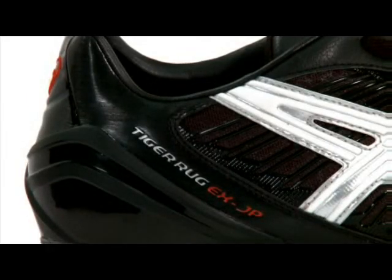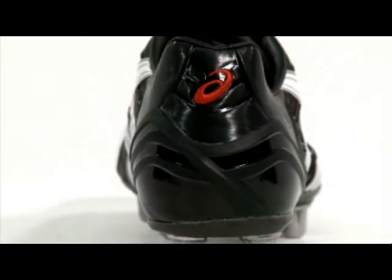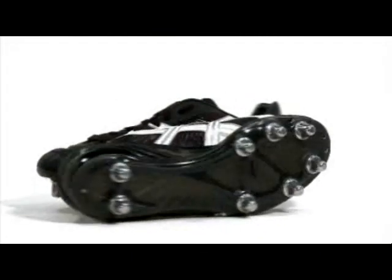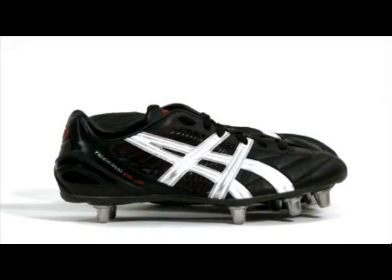In addition, the boot offers a unique heel cradle system for optimal support and a comfortable fit. This, linked with the EVA shock liner, makes the Tiger Rugby boots a fantastic product.